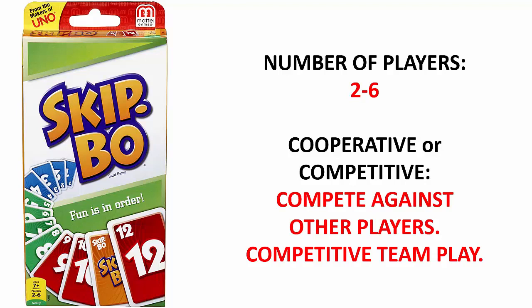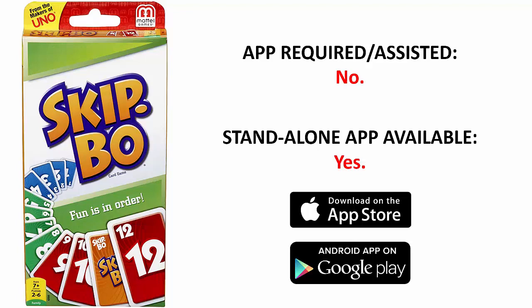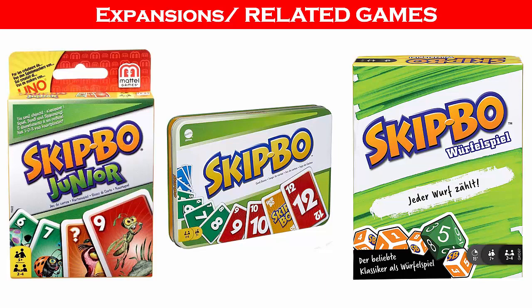An app is not required to play and there is no app assistance. However, you can purchase standalone apps from Apple and Google, so you can play Skip Bo without the physical game. The links will be in the description. There are no expansions for Skip Bo, but there are several related games including Skip Bo Jr., the Skip Bo Tin Can Edition, and a Roll and Write version. If you like Skip Bo, you may also like other multiplayer card games — search with keywords Family Card Games, Strategy Card Games, and Multiplayer Card Games.